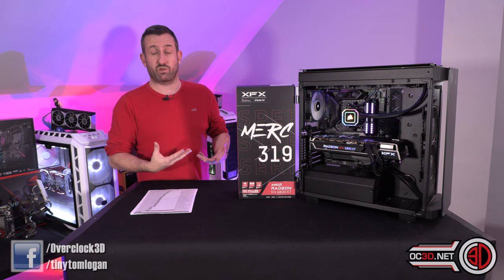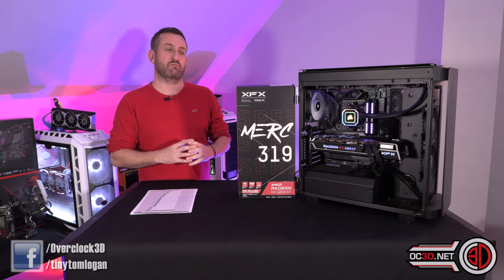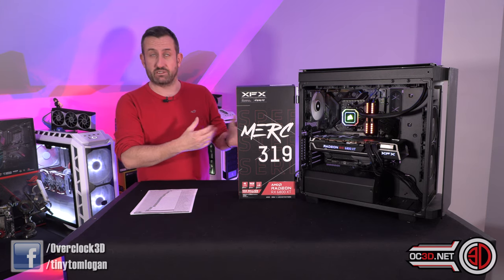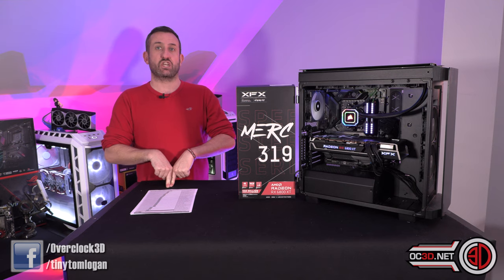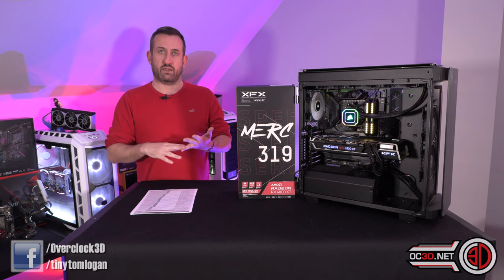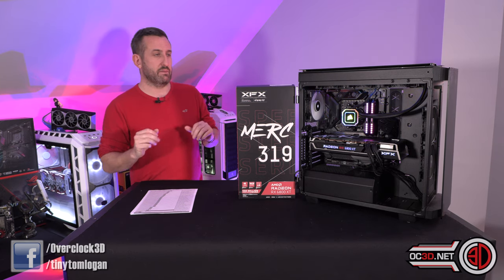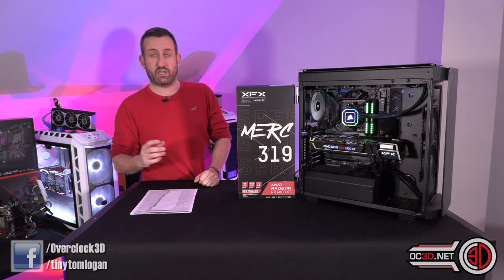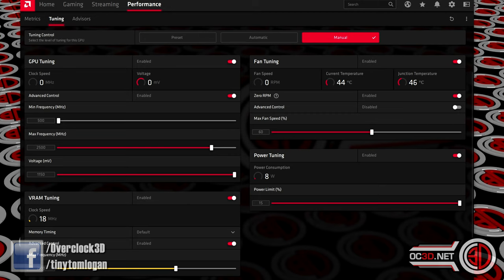I did a full batch of stock results so we've got decent baseline results and I know what the card is going to do in performance mode. Then I did a few select results with a manual overclock, mainly because of time - I'm recording this the night before the NDA. What I ended up doing is I moved the maximum clock up to 2,500 MHz. 2.5 GHz on a graphics card - it's nuts. The power draw slider I've maxed out, and I've also moved the memory up from 2,000 to 2,100.